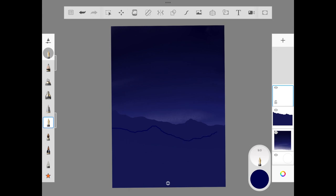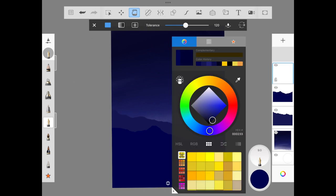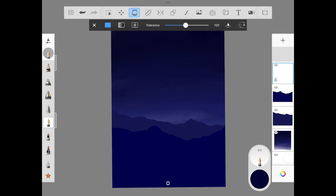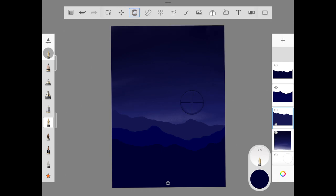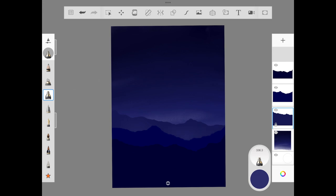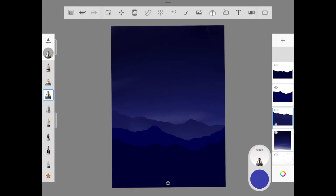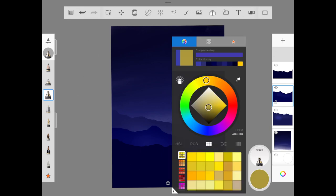We repeat this for three layers total — make sure to add a new layer each time, don't do it in the same layer. For the third layer, use a darker shade of indigo. Looking at the illustration, the dark shade comes last, the middle shade in the middle, and the lighter blue on top. Once done, use the lightest shade of the mountain and use the flow airbrush to give a light glow at the edge of the mountain.